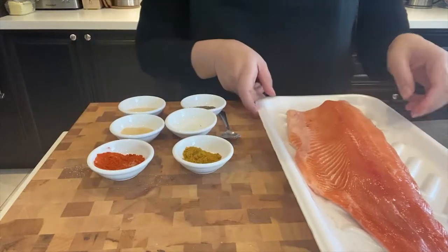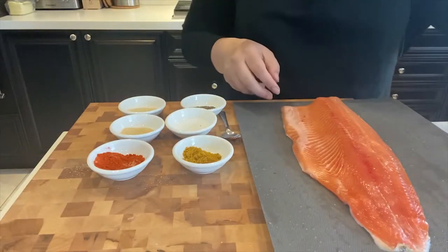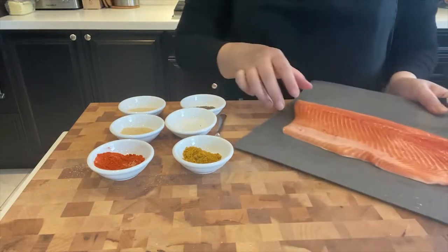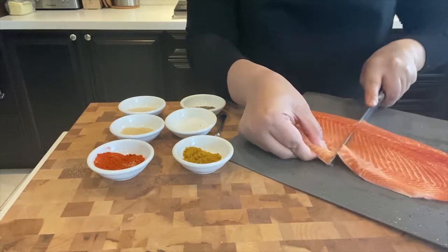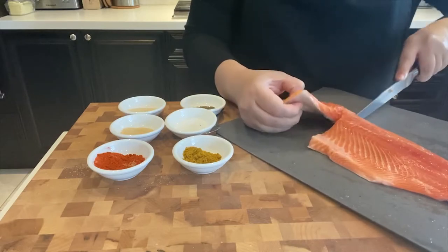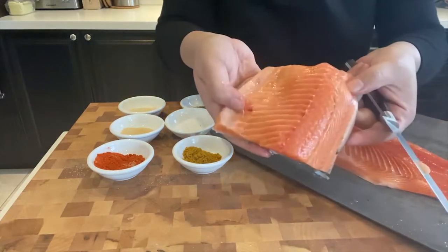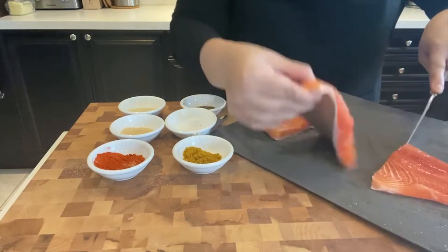I am going to cut this filet into smaller pieces, so it's easier for me to cook and to put spices on. This size is perfect. I was able to make three filets.